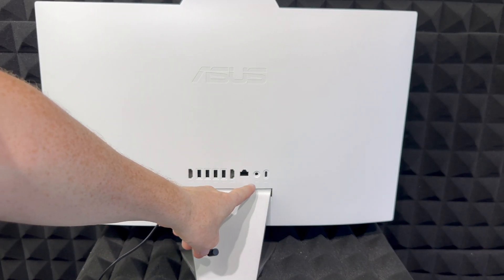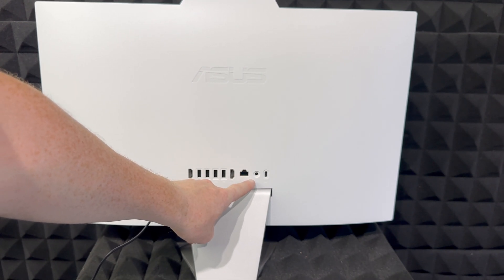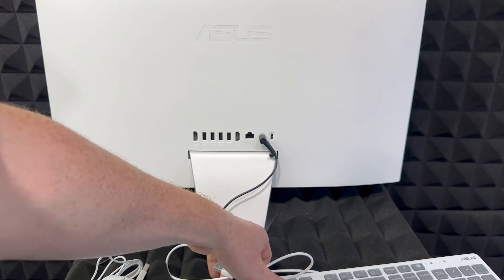On the back of your computer you're going to see this input — that's beside your LAN or Ethernet, whatever you guys want to call it. I'm going to zoom in a little bit and we're just going to plug it in. Before we power this on, we also have to set up our keyboard and mouse.